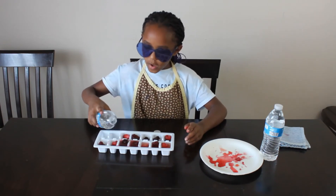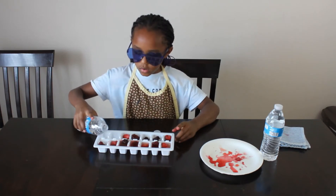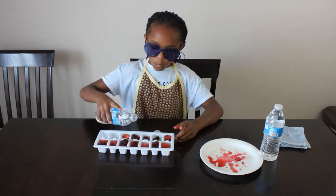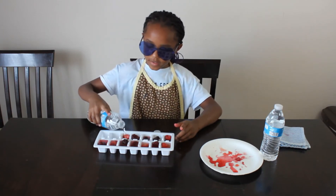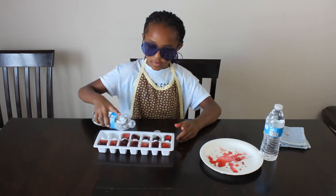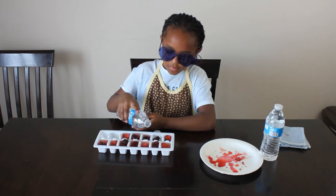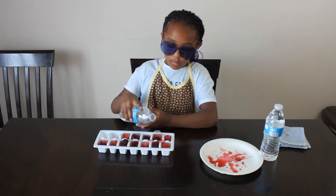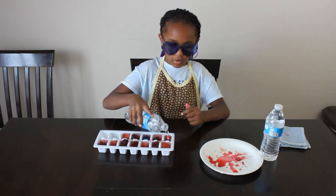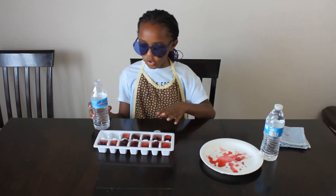Whoops — I keep filling them up too much. I'm gonna need about that much but I keep on filling them way too much. You might want to get some more fruit or clean up the edges so the ice cubes don't stick together, but I'm gonna do that off camera.